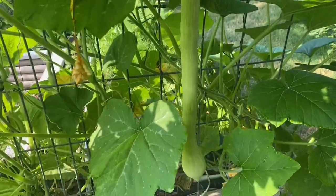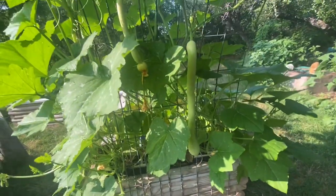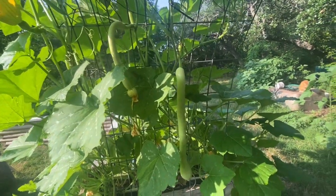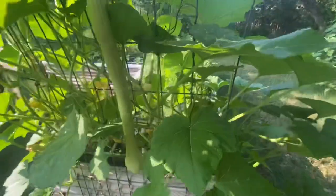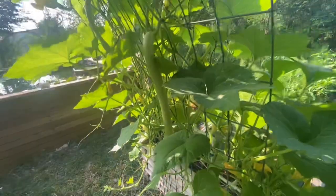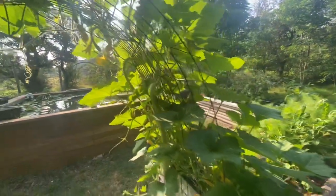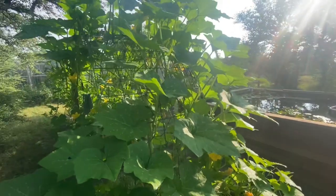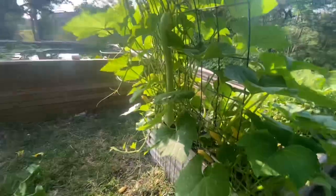Hey guys, quick garden update here. It's kind of hard to believe it was less than a week ago that I showed you this exact plant. I want to focus on just three plants today. The first one is this Trombaschino zucchini — I'm a huge advocate of growing this. If you look at the health of this plant, its size and vigor as young as it is, and how much productivity it's already got going on, you might understand why.